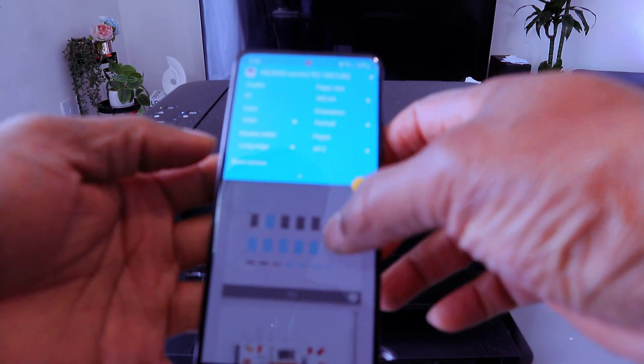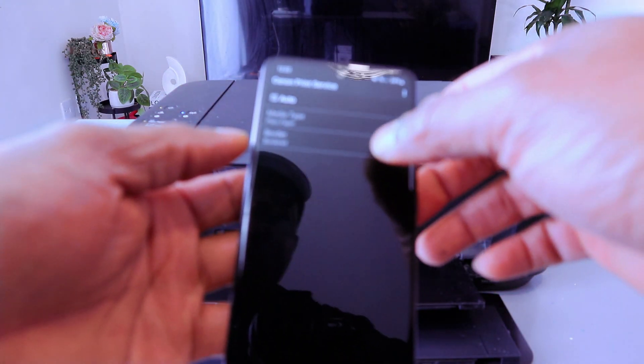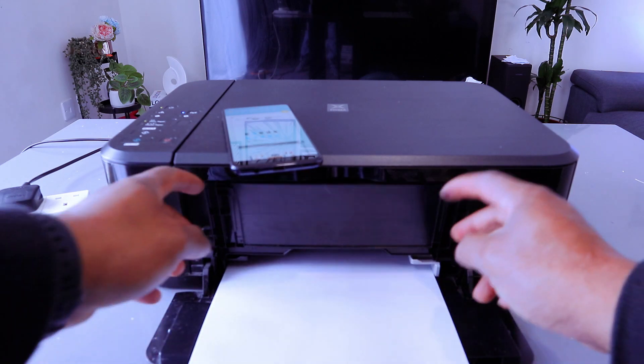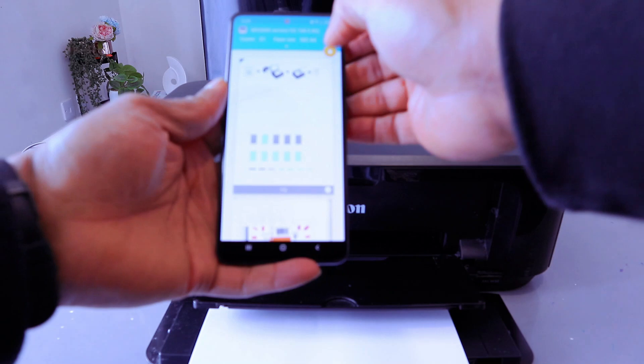You also have the option to select portrait or landscape — I want this to be portrait. I want to print all — this document is two pages. If you select more options, you can select media type or border. Then go back. Also make sure you load paper on the paper tray, then close it. Now select Print.